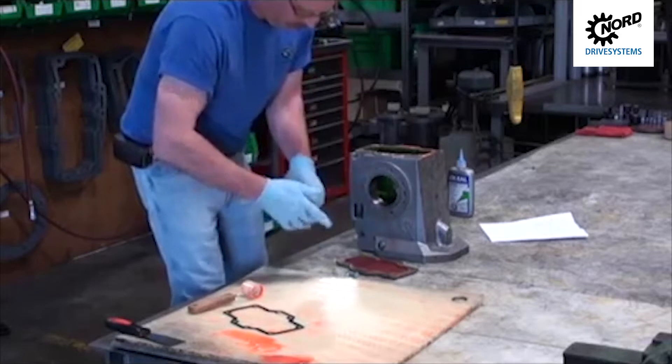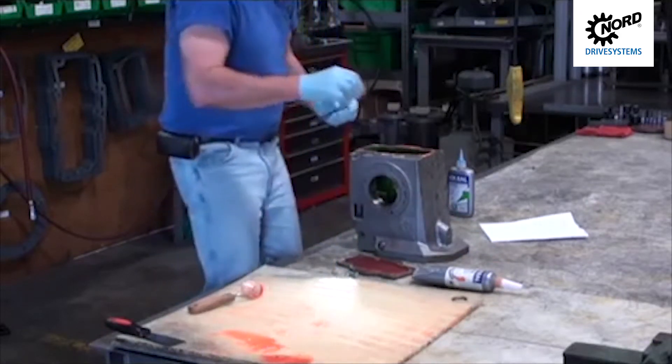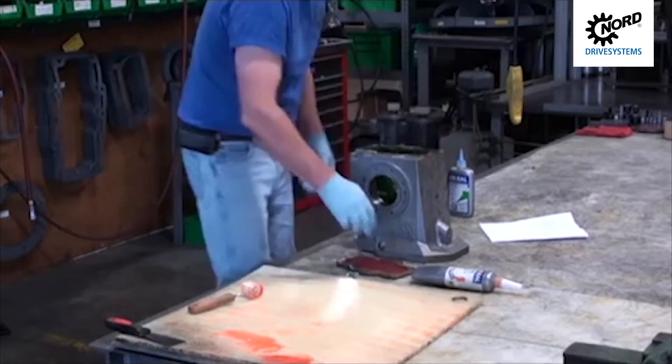Once you have spread the gasket dressing out, place the gasket on the casting and bolt your components together.